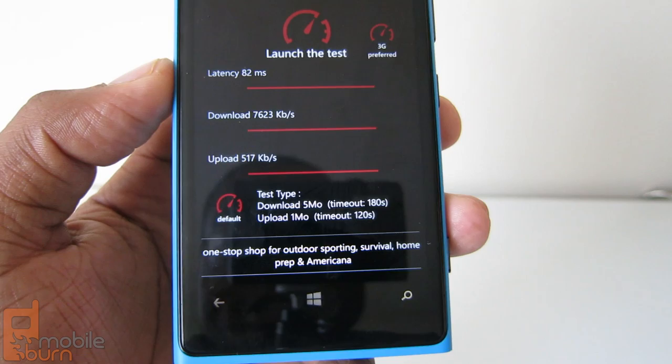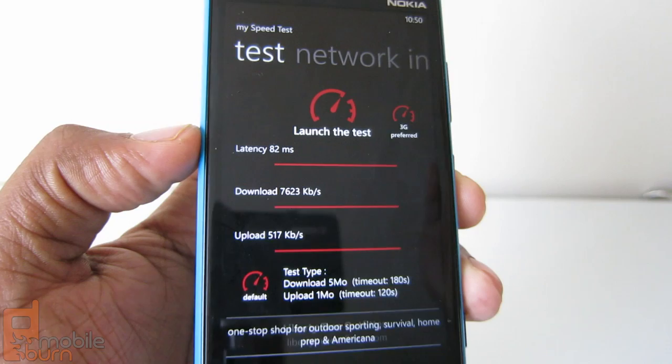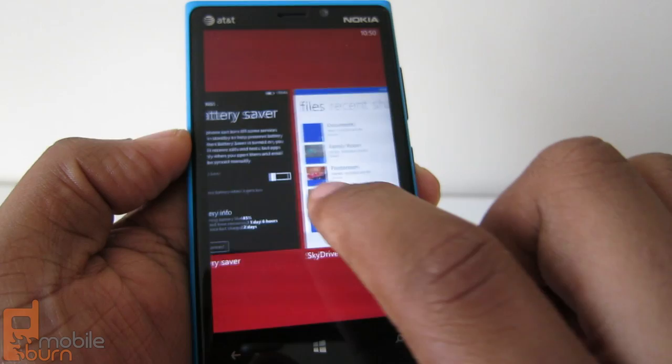The speed test results show 7.6 megabytes per second upload — not too great, but I'm in an HSPA area at the moment, not on LTE. One complaint I have is there's no way to disable LTE. So if LTE consumes more battery and you want to turn it off, there's no easy option to do that.